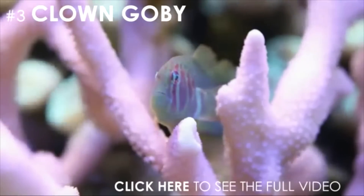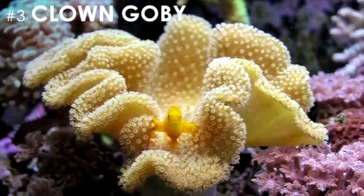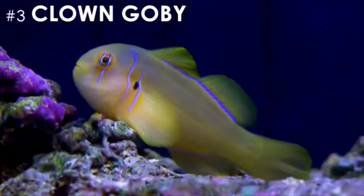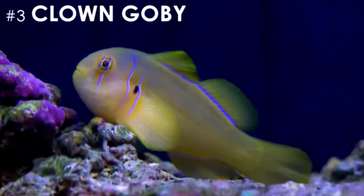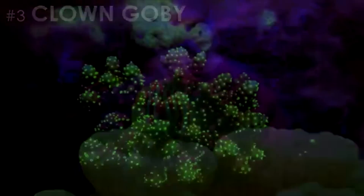Clown gobies are one of my favorites because of the way they interact with corals. You'll find them perched on your zoas or maybe even swaying on your leathers. They come in a variety of colors and they're super easy to care for. Since these gobies are so peaceful and hardly contribute to your tank's bioload, they make a great addition to any Nano Reef.